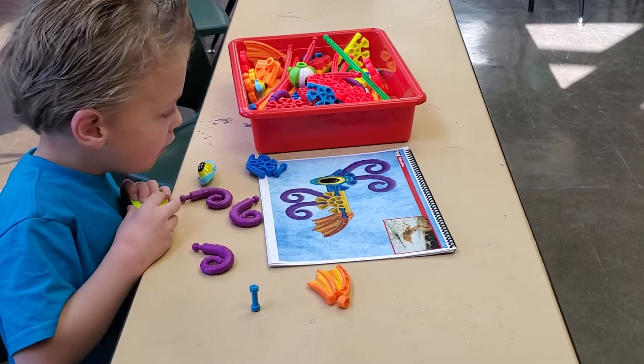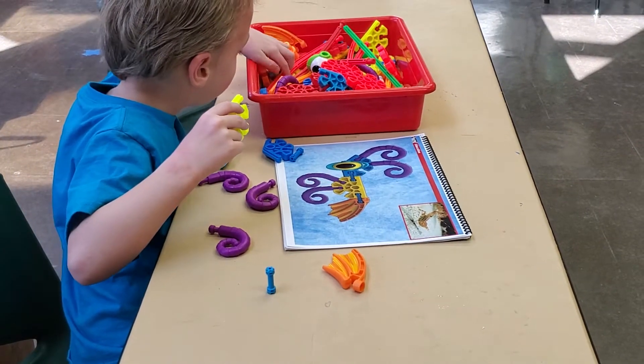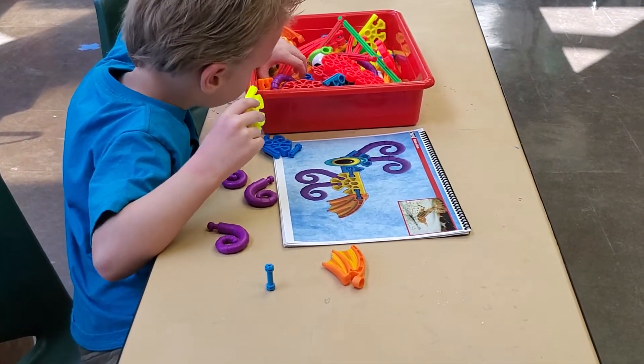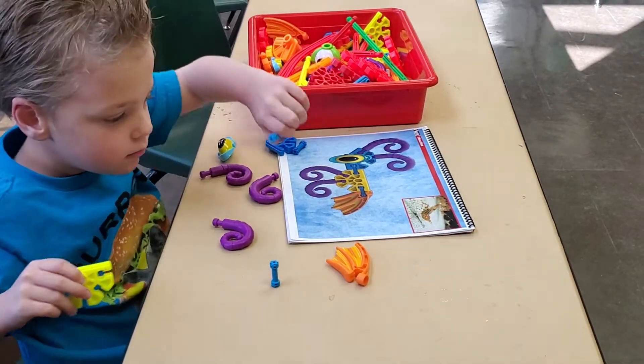And then we need two of the blue pieces. We've got two of them out for you. Look, it's right by the other blue one. No? Yes, it is.